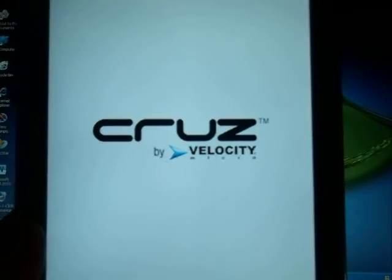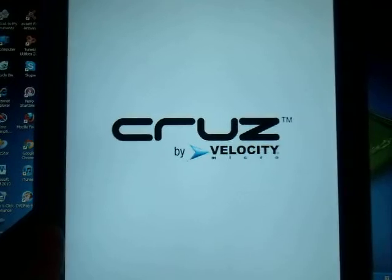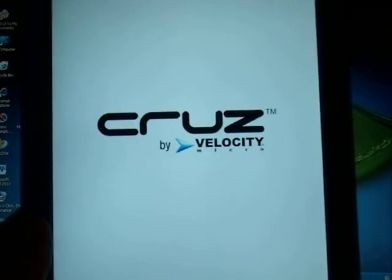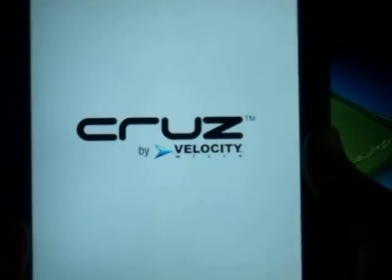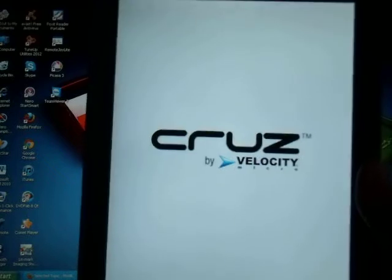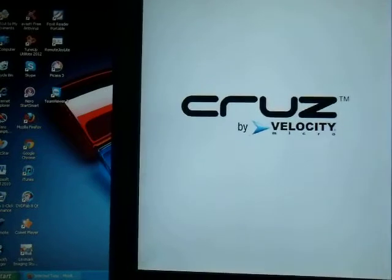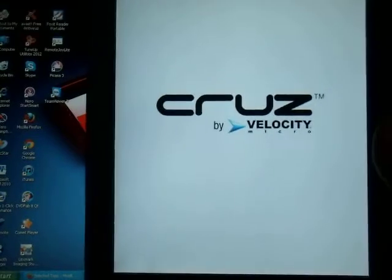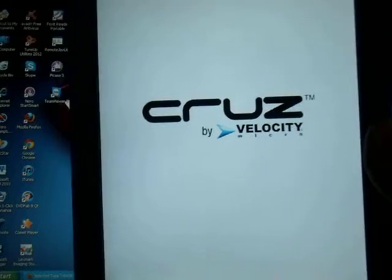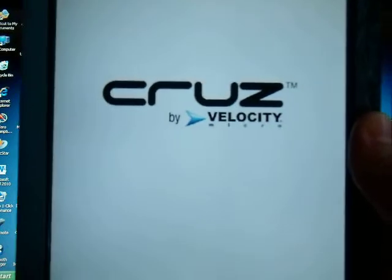It's loading right now. It has to recognize the firmware to fix the problem with the Wi-Fi. It takes a little bit longer because it has to load all the files and make sure the firmware is going to work. I'm going to leave the tablet here so you can see this really works. Mine was already working, but I did it again anyway so you can see how to do it step by step.